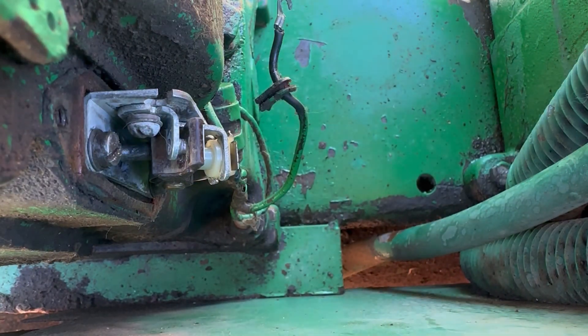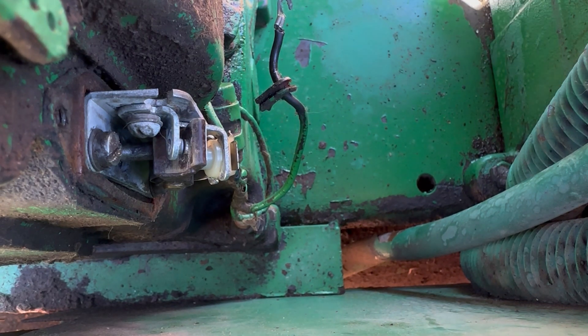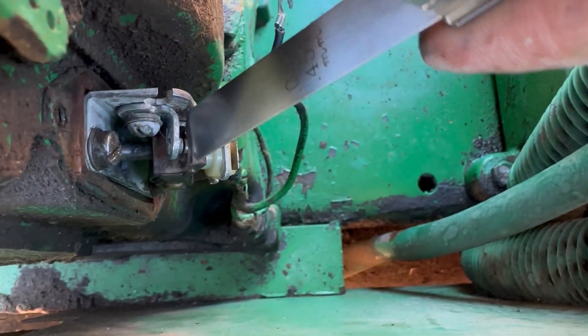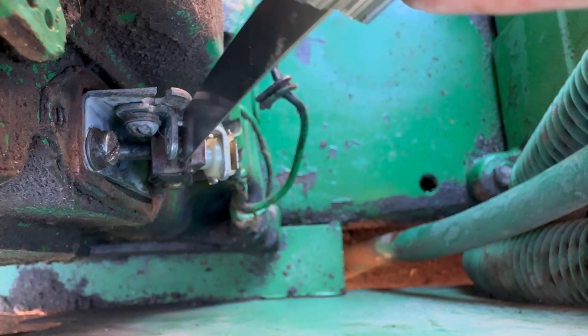This screw right here — when you're setting your points, you want to set them to about 18 thousandths, that's 0.018. You loosen this when the points are open to their maximum gap, and you'll close it by moving it in. If it's already too tight, then you just pry it back. I'm going to turn the motor over by hand until the points open up. That looks like about as wide as they're going to get. I have my feeler gauge at 18 thousandths, and it's pretty much already good — don't have to do anything to it.